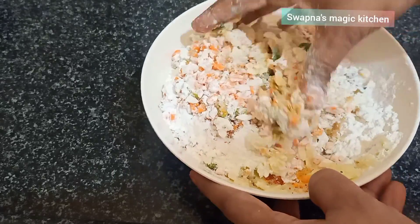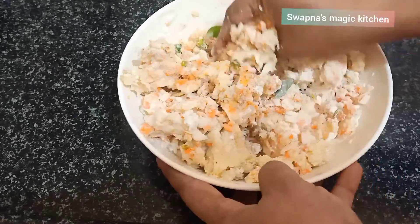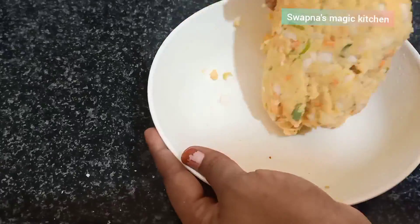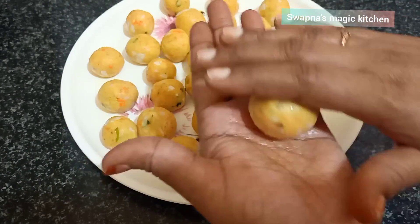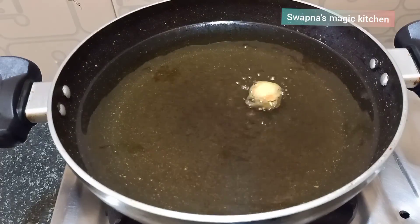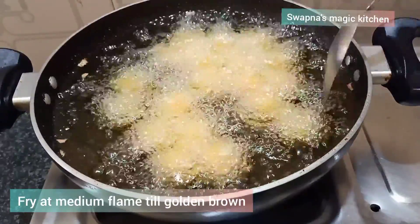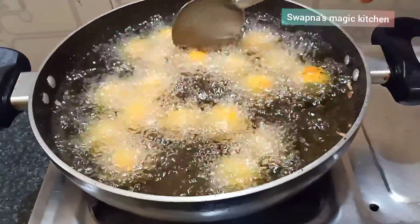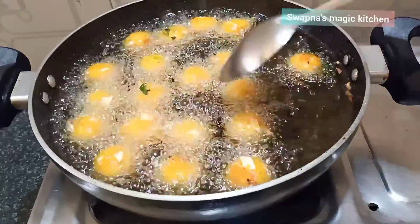Add oil, 1 spoon. We will prepare the snack for the first time. We will prepare the potato with the oil. Let's put the oil into the bowl.